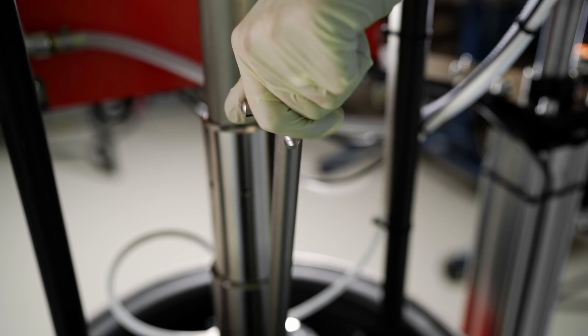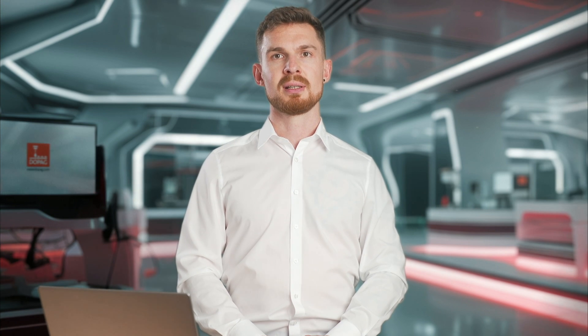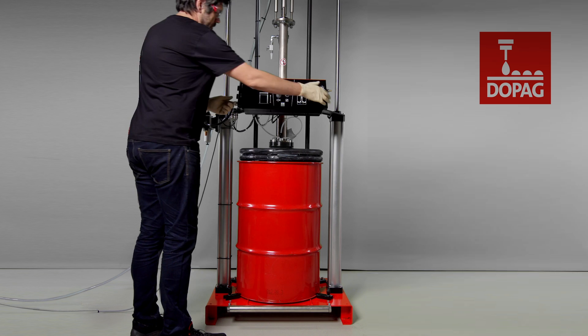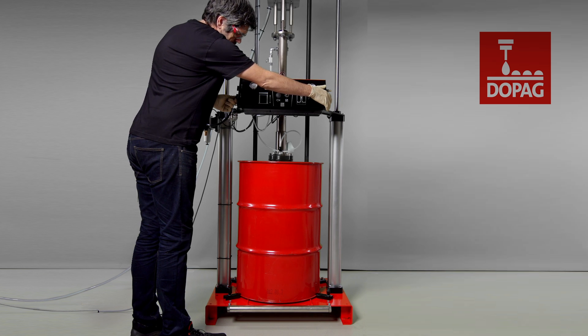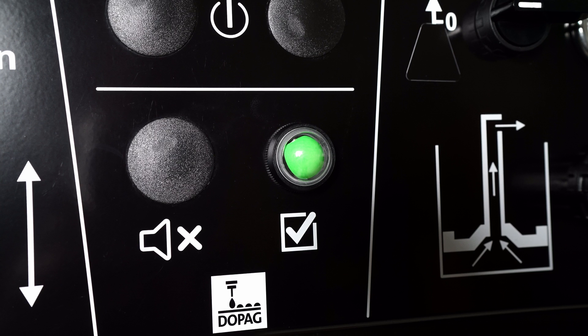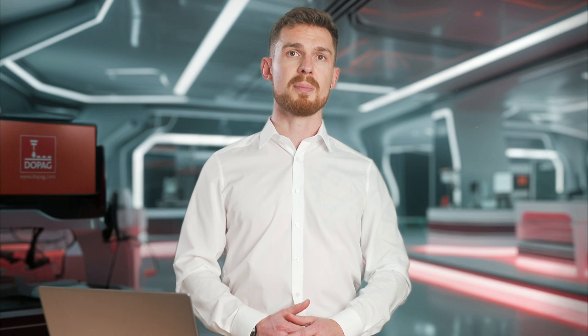Before we insert the follower plate back into the container, we open the daring rod two revolutions and place a cleaning cloth. Next, we move the follower plate onto the material surface using the two-hand control. The air material mix is channeled out through the daring rod by the contact pressure. We press the two-hand control until the ready signal on the pump appears and there are no more air pockets coming from the daring rod. We can then close the daring rod again and remove the cloth.